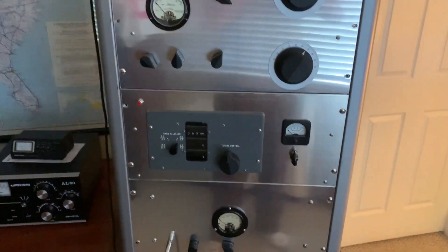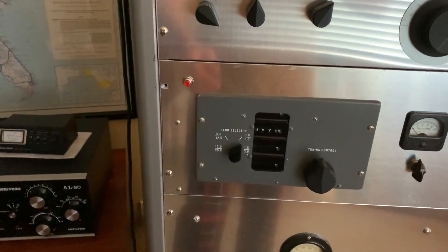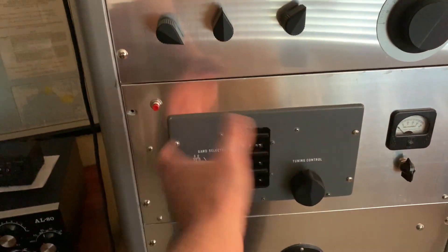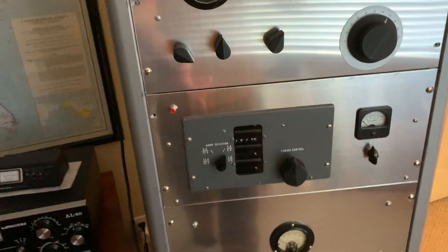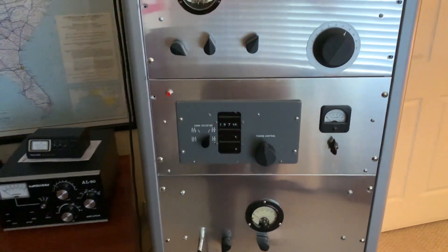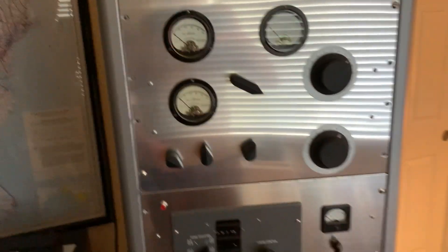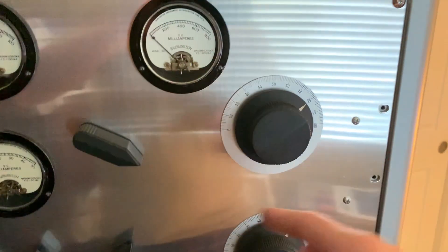The T368 exciter goes up to 17 max, so my plan is to put that vacuum variable in place of the air variable and retrofit everything to get this thing working from 160 up to 17 meters. It'll get rid of all the strays, and the minimum C is 10 picofarads, which is more than low enough to make it work on 17 — it'll definitely work on 20 and probably up to 15 as well. I may change the tap on the 15-meter position on the coil to peak it for 17. I may also put a turns counter knob on this thing.